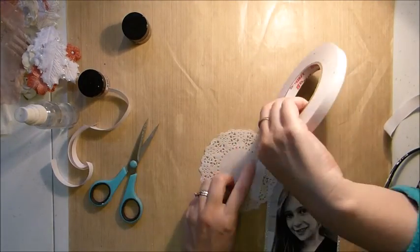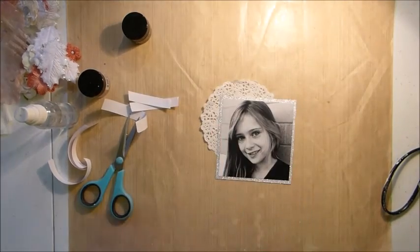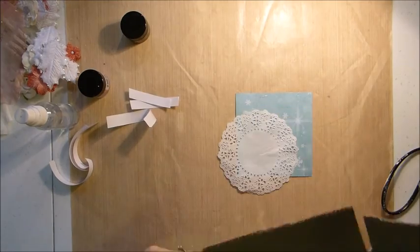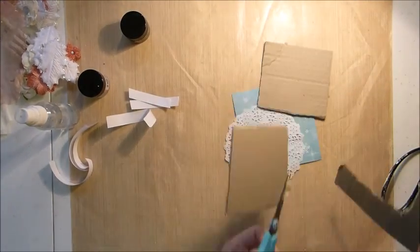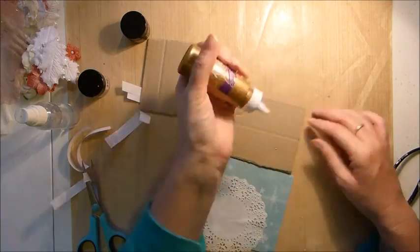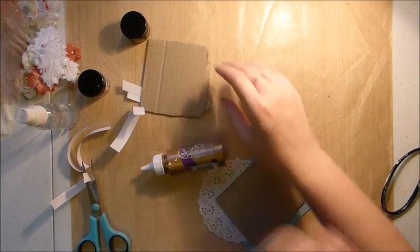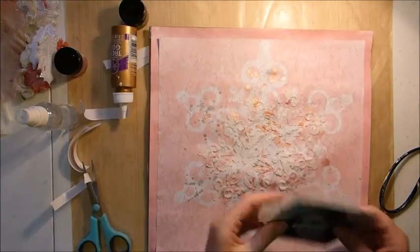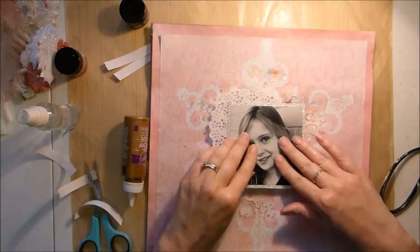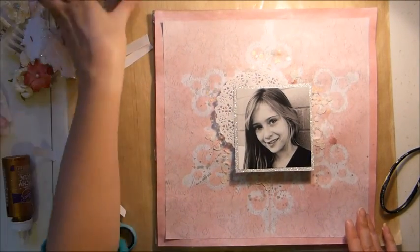I've just taken a doily from my stash to add on as well. I've been using doilies a lot lately — I think they're my new favourite thing. I like my layouts to be quite 3D, so I'm just taking some cardboard and cutting it down to size to add on. I've taken two pieces because I like to get the flowers underneath the photo — if you have two pieces of cardboard, you can slot a flower under there quite easily.